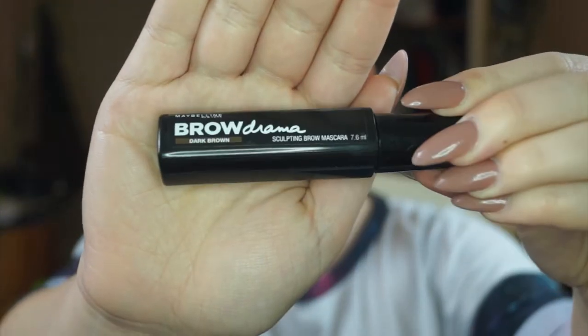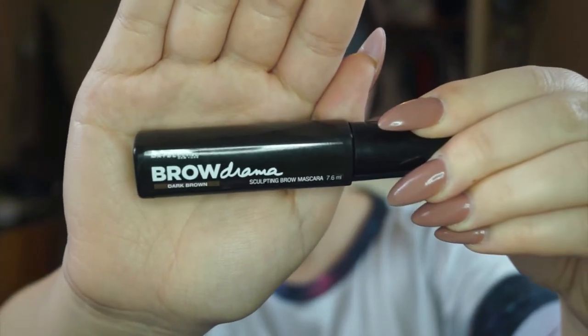After filling in both brows, I'm going in with Maybelline's Brow Drama in Dark Brown. This is a gel that keeps my eyebrows in place because my eyebrows are super rebellious — if I brush them, a couple of hairs just pop out and destroy the moment. Like, my eyebrows are supposed to be on fleek! So I make sure I put on a lot of product to keep them where they should be.